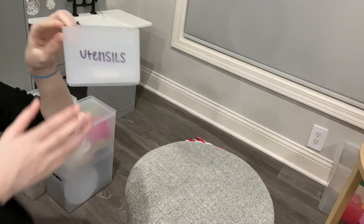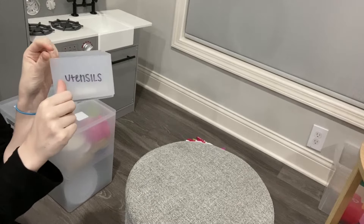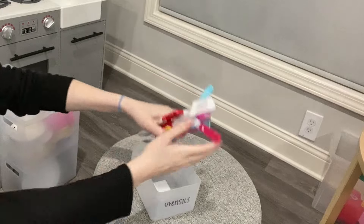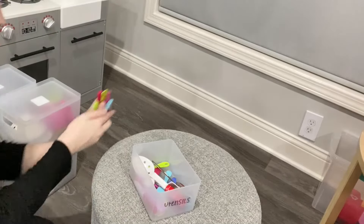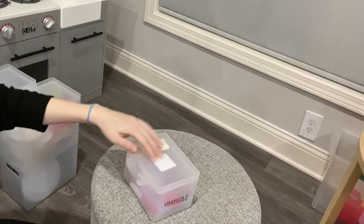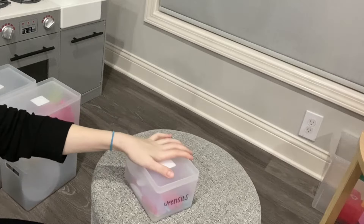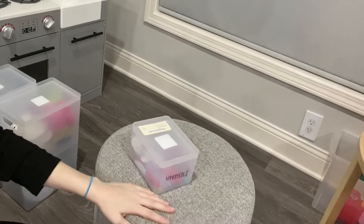And now for that little section over there that we have left, which will go in this little bin over here that says utensils - I will be redoing all the labels at the very end. This I just used a piece of scotch tape with a sharpie. And a tray to put on top. As you can see, all of these have these packaging labels. I'm not going to be taking them off today because they all rip and you have to scrape them off with water. So that's for another time.